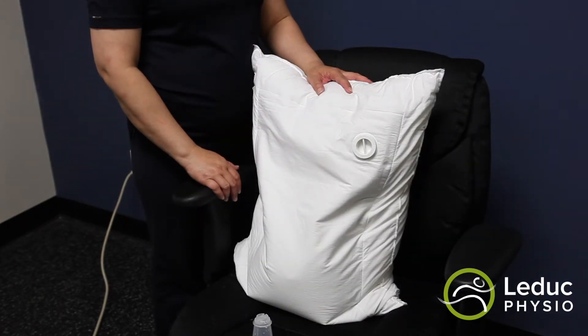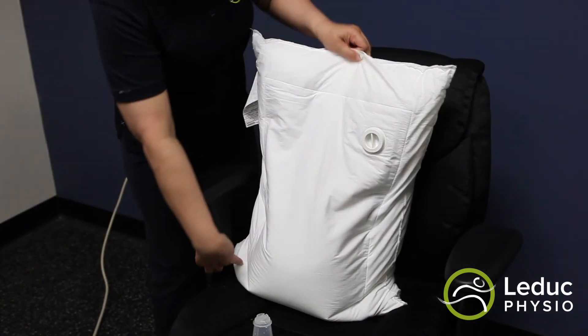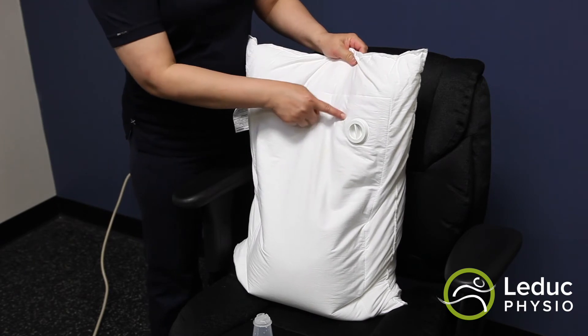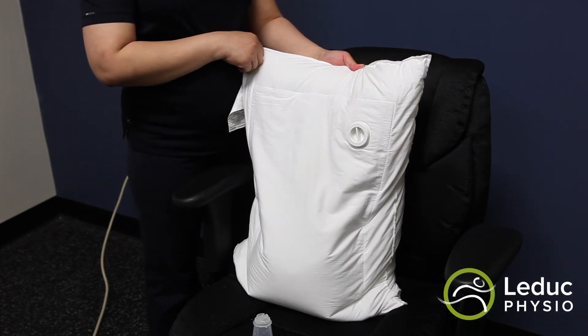It is important to note that the water will evaporate over time and it doesn't mean that the pillow is leaking. Places that you can look for leaks are generally around the seam where the water bed is, and you'll look for signs of water dripping or anything like that. Otherwise, you'll just add more water in after a month or so.